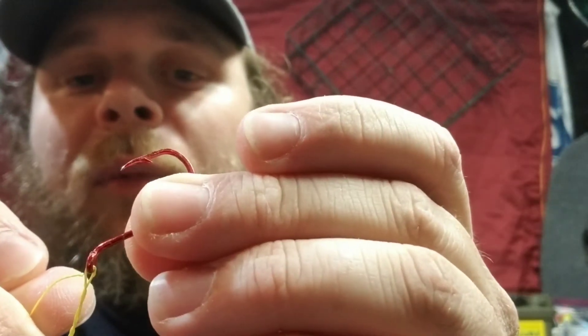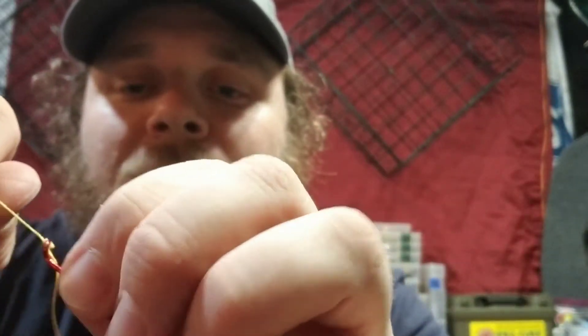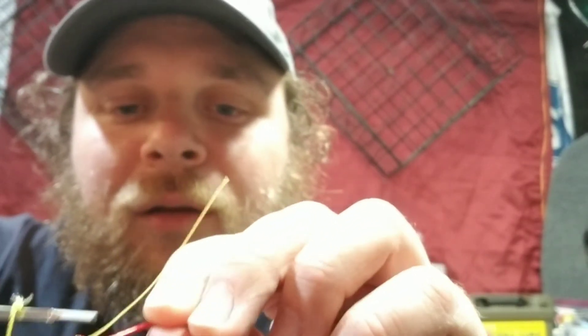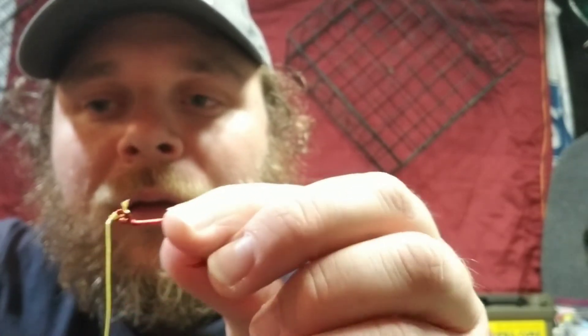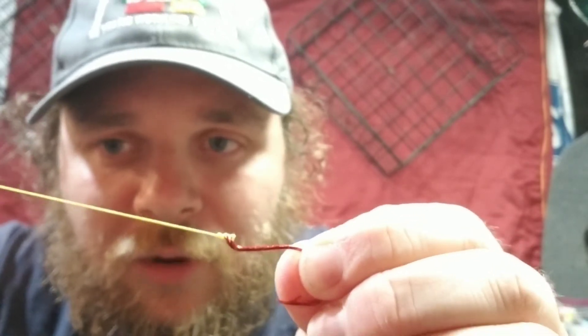Then you just bring this tag end right here through the little loop — not the eyelet, but the little loop in the line that's connected to the eyelet — and you just pull that down through. Pull both ends and cinch that knot together, use your fingernail if you want. Then just clip this little tag end off and there you go, you've got a clinch knot.